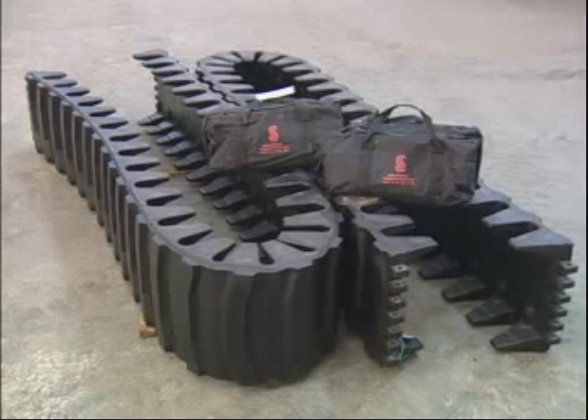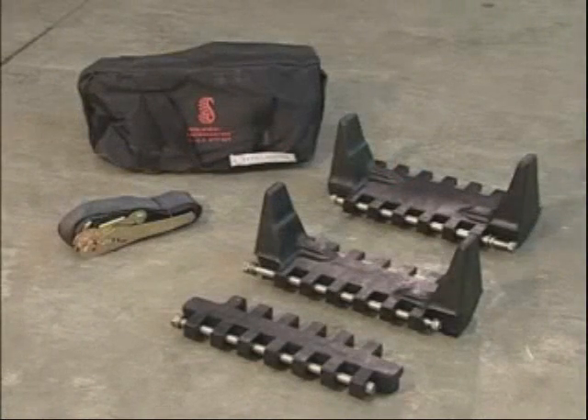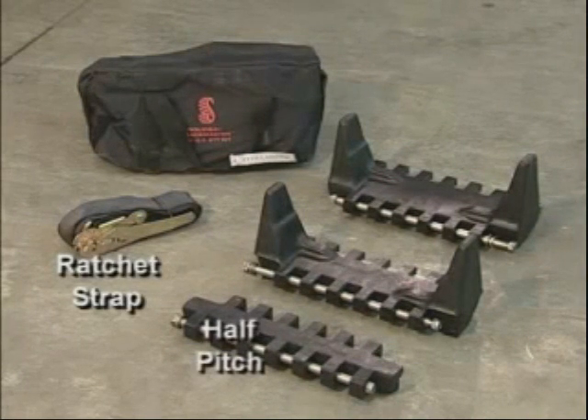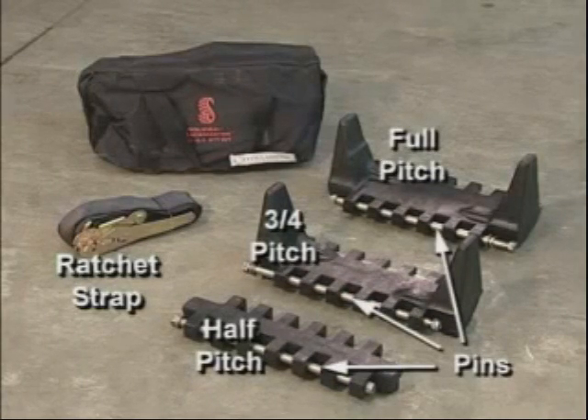Let's take a closer look at the actual components contained within each of these two kit bags. The first bag, marked with lashing, contains one ratchet strap assembly, one half pitch, one three-quarter pitch, and one full pitch along with steel pins.